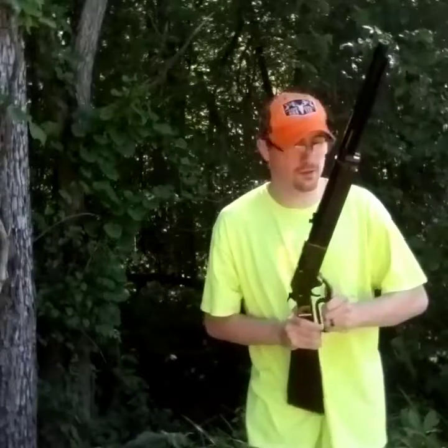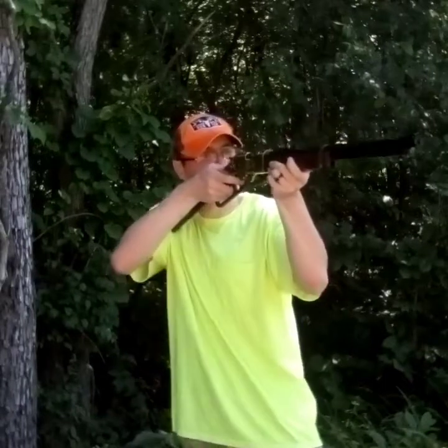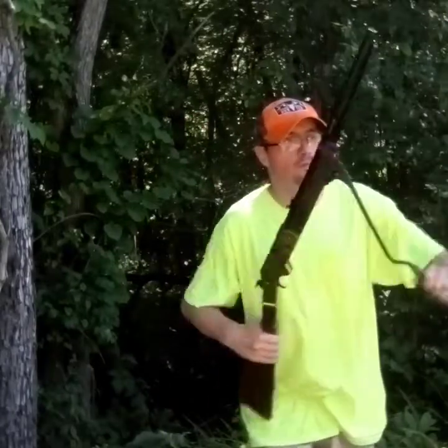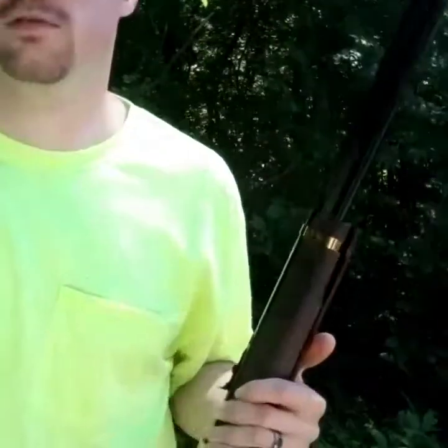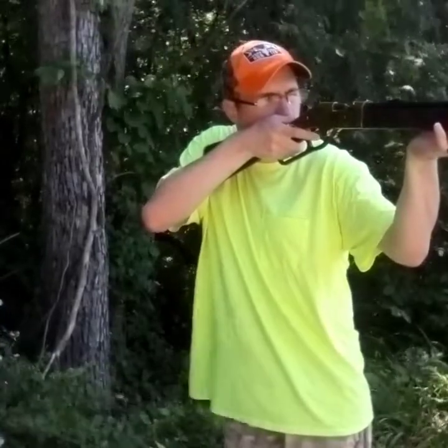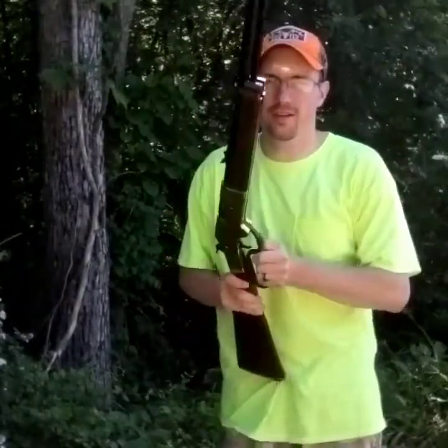It looks like they're going high. I can definitely make it back there. The target just fell over so let me go reset this thing — this is either the third or fourth shot, I can't remember. It's kind of windy. Last shot — we're going to see how I did. I don't know how well I'm doing because I can't see where the BBs are going at this distance.